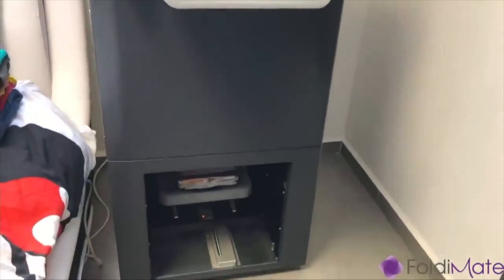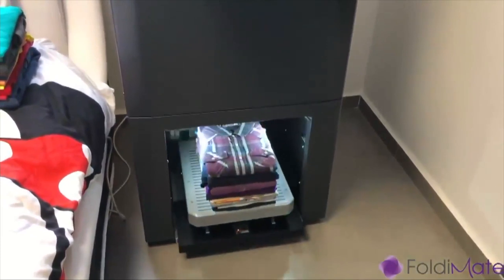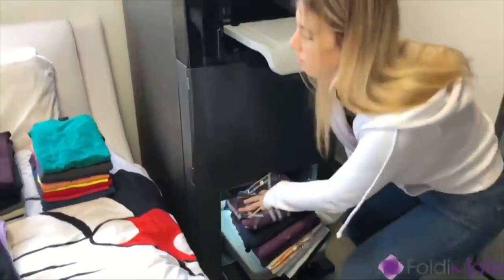Look at how wonderful it comes out — fantastic! So it does towels, it does pillowcases, and it can do a full load of laundry in about four minutes. You want one, right? Sadly, it's just a prototype.